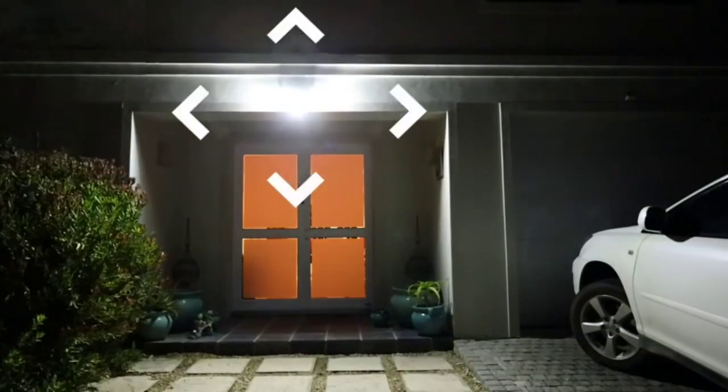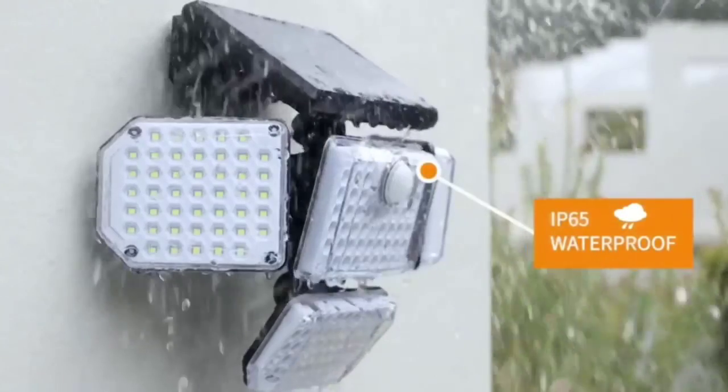Flexible light heads give you freedom to choose any direction of light and to set up wherever you need it around your property. I found the motion sensor to be highly sensitive and particularly effective at sensing humans.